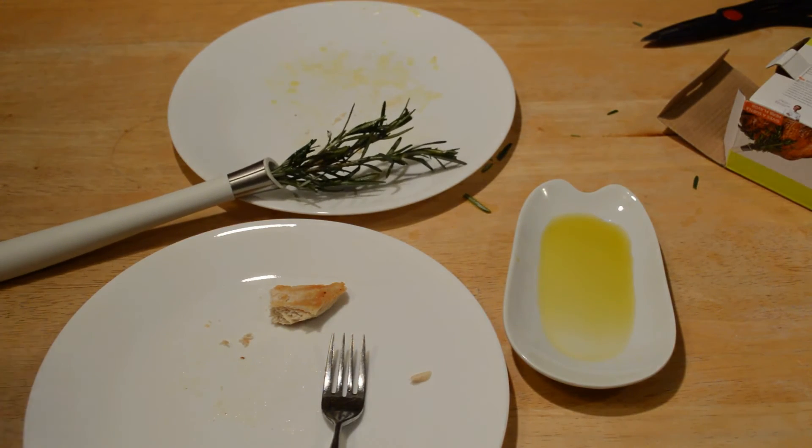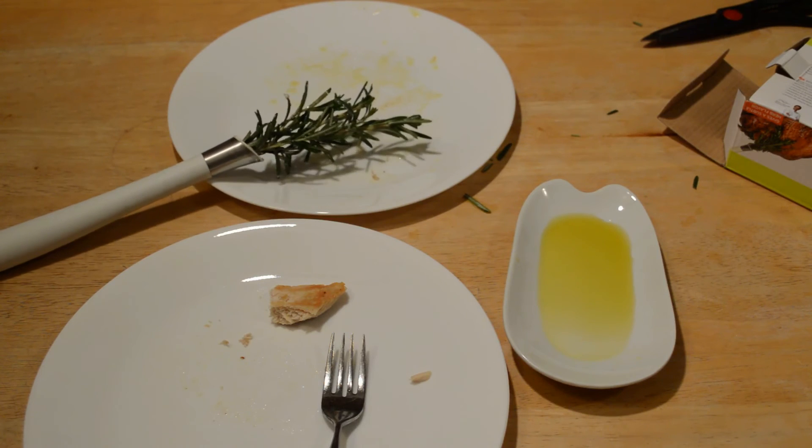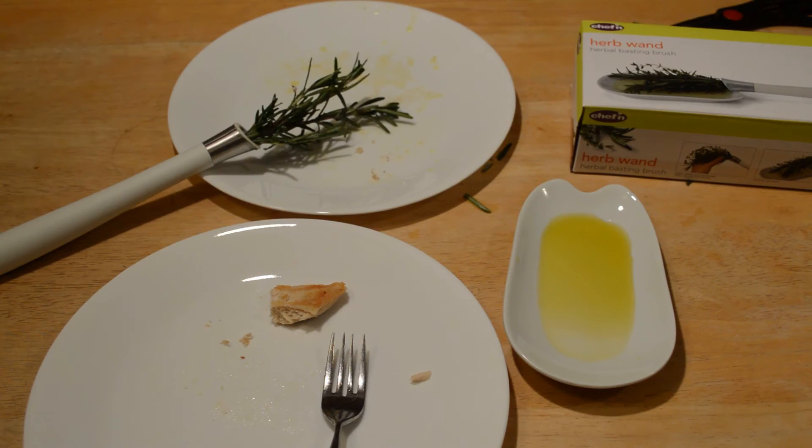I think this definitely falls in the line of novelty. It's going to give maybe a really subtle flavor of rosemary, and you can keep brushing it as it's cooking, so that's probably the goal — maybe it's not just one time. Do I recommend the Chef'n Herbal Basting Brush? I'm on the fence. If you entertain a lot or cook a lot, go for it. It's a niche item useful for a very select minority — most people can live without it. Thanks for watching. You can support at patreon.com/9malls.